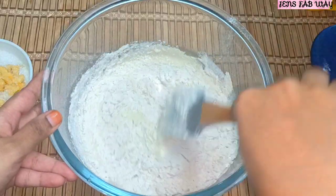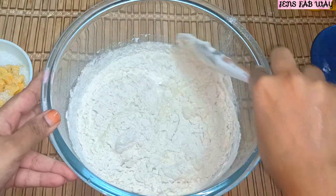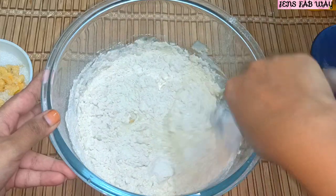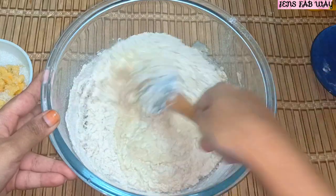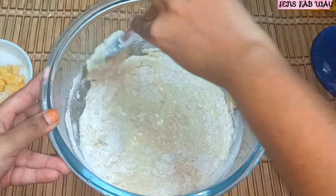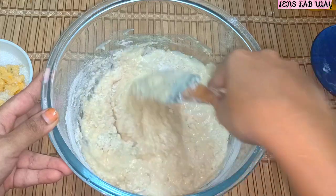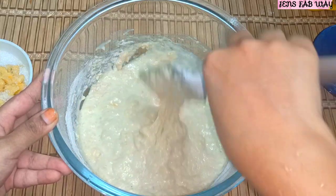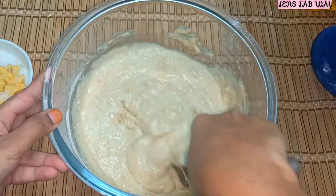We will mix it using the cut and fold method. Using this method, we mix the cake very soft. We need to mix the cake very well.